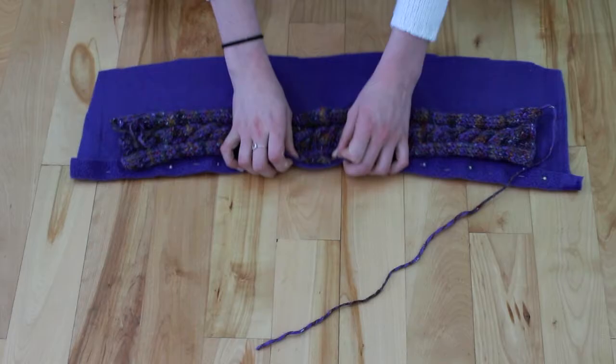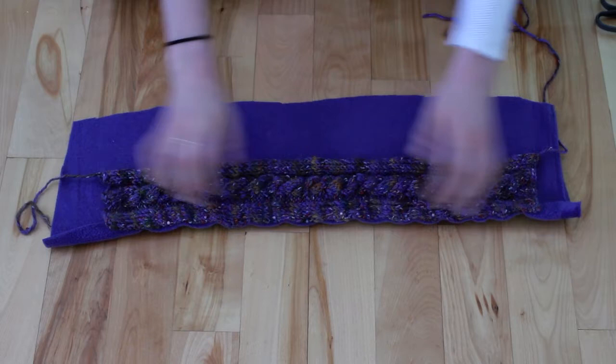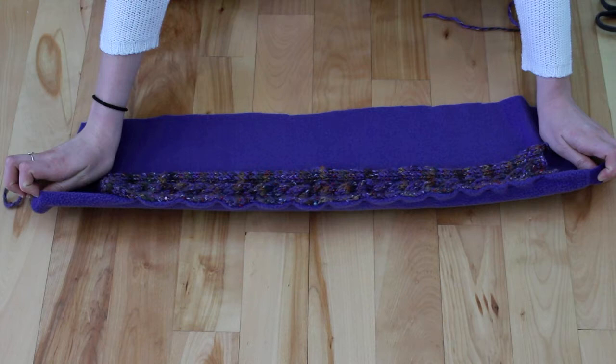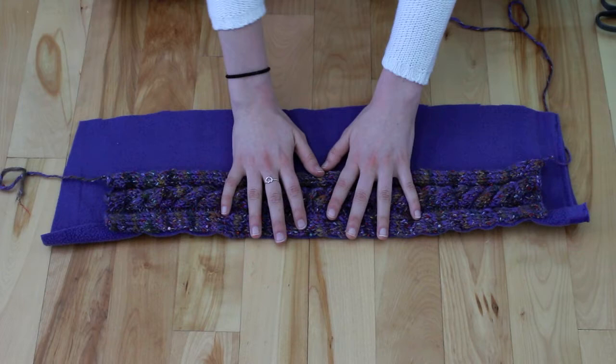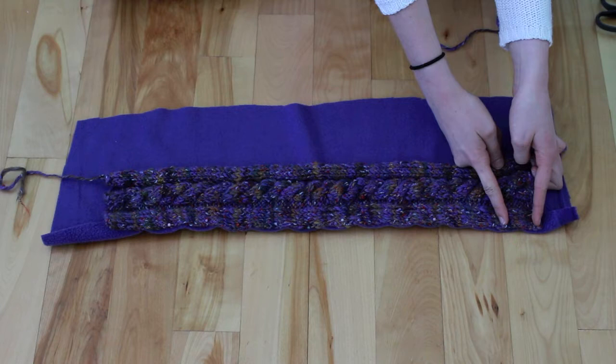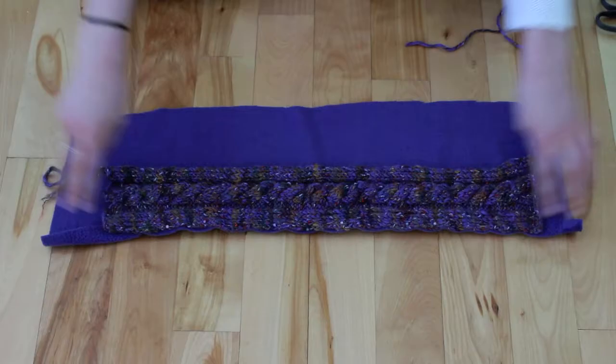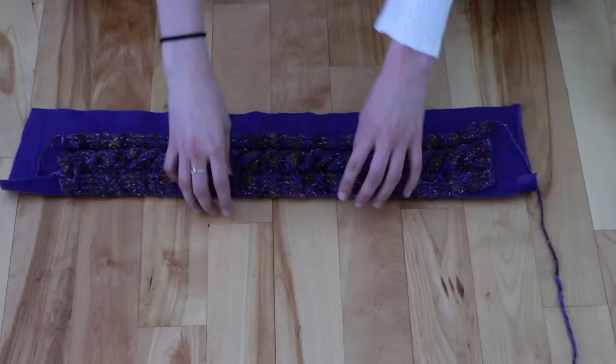So I've pinned the edge of the knitting to the crease of the fold that I made in the fleece. Now that this is all pinned, I can start sewing this edge. When you start sewing, you're just going to do regular in-and-out sewing, but leave an inch of knitting on the end, so that leaves us room to tuck these ends in and sew the two ends of the knitting together. So don't sew the last inch on each side. I've sewn this edge and left an inch not sewn on each side, and I've also trimmed this end.